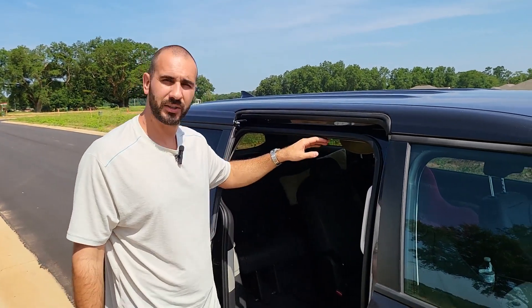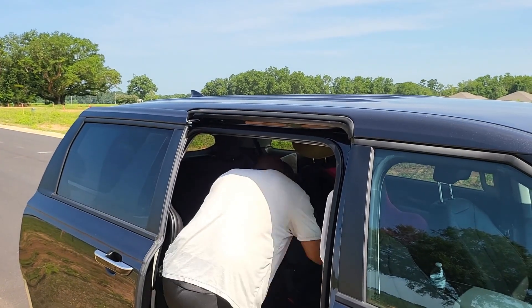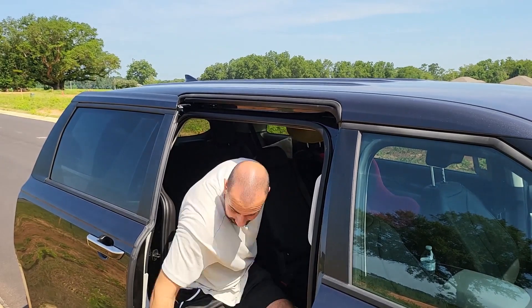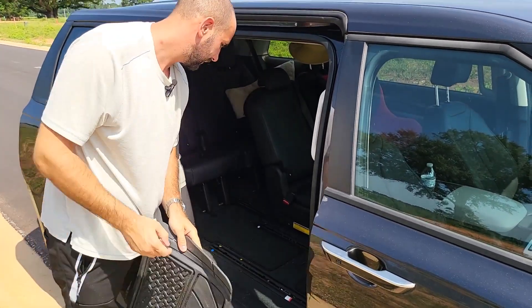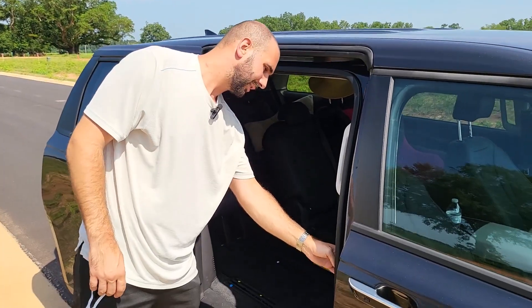Getting out of the car is pretty easy. The vehicle door height is good — even at 6'4" I have no problem coming in or getting into the back. It's a very good size. You have a handle to hold yourself, and there's also a button here to close the sliding door.